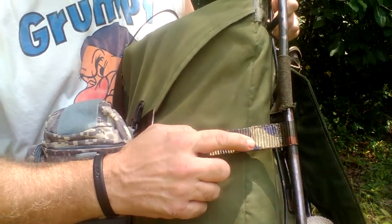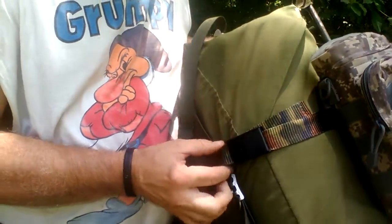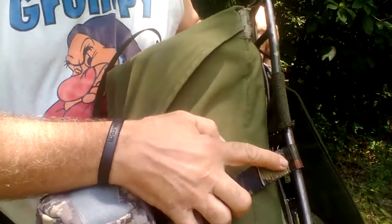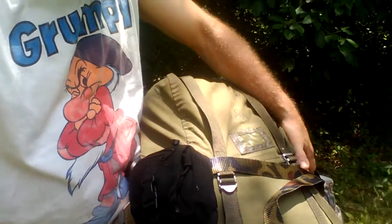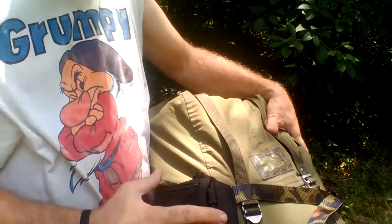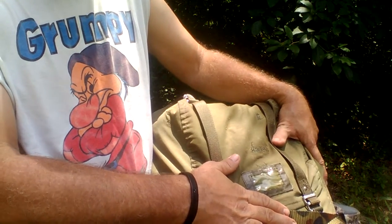What I did was I sewed — if you can see this — I actually took a belt, like a belt that you would wear, and I cut it in half and sewed it around the frame and ran it completely around, so that anything you can put on a belt, you can put on this belt. It's a compression strap for your backpack, but it also holds pouches and extra gear.